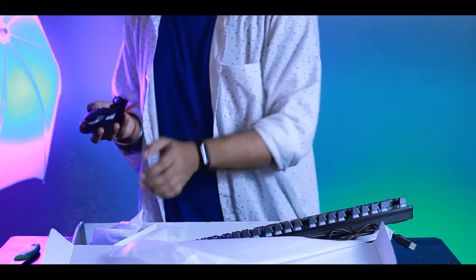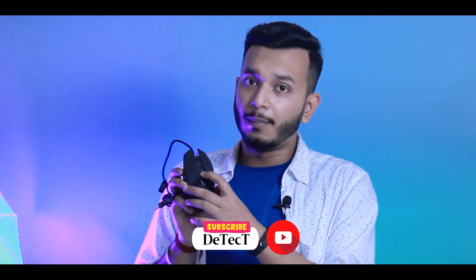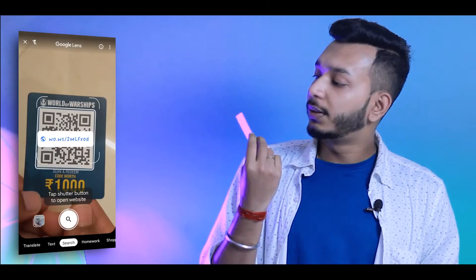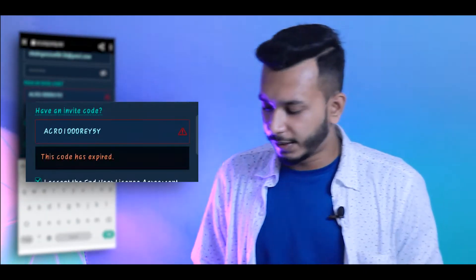After that we can see the mouse here. The mouse is very smooth and on the go you can change the DPI while playing a game. Here we also have a manual with shortcut keys listed. And here we have a 1000 rupee World of Warships coupon.